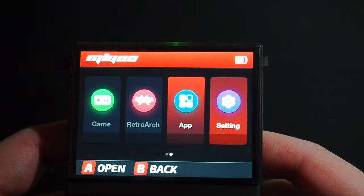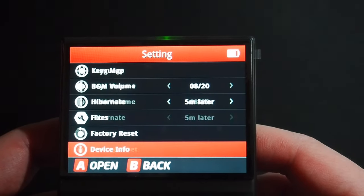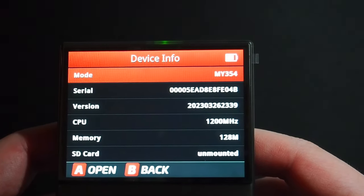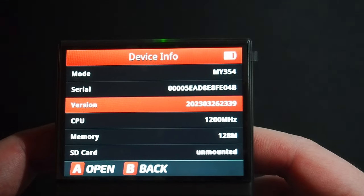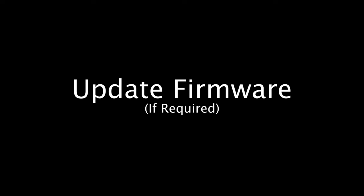The second thing you'll need is a Miu Mini Plus with a compatible base firmware. To check, navigate to Settings and then Device Info. Onion lists the compatible base firmware options on the Onion website, linked in the description below. If your Miu Mini Plus doesn't have one of these base firmwares, you'll need to update it before installing Onion — don't worry though, this is pretty simple.